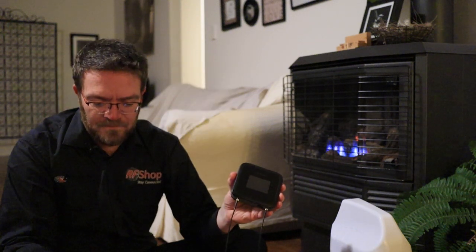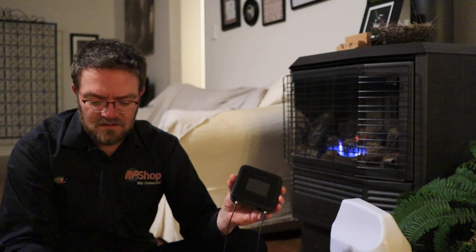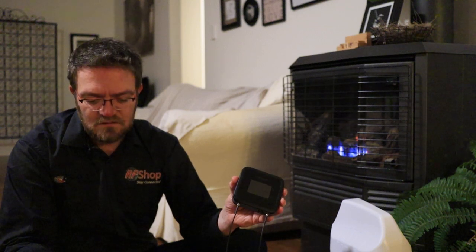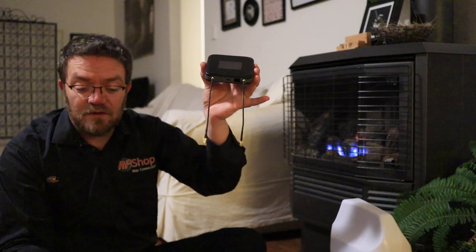I'll do a quick speed test on speedtest.net. It is struggling because there are no antennas connected.